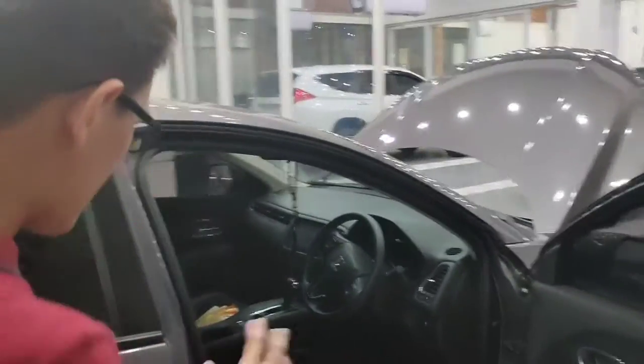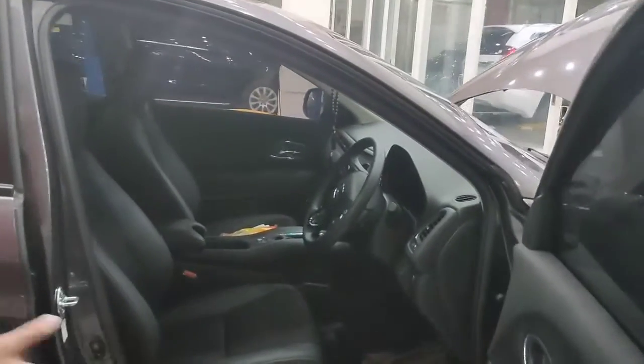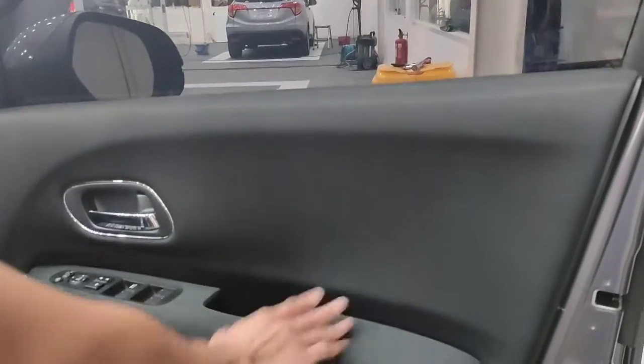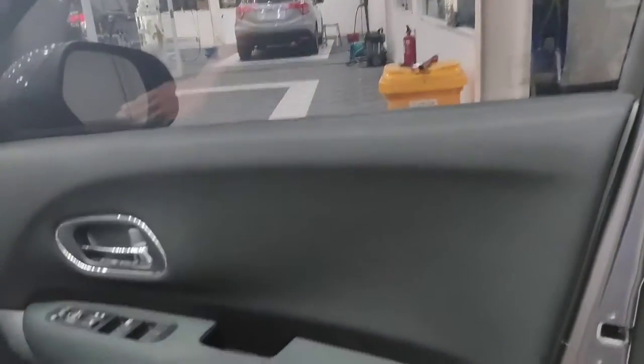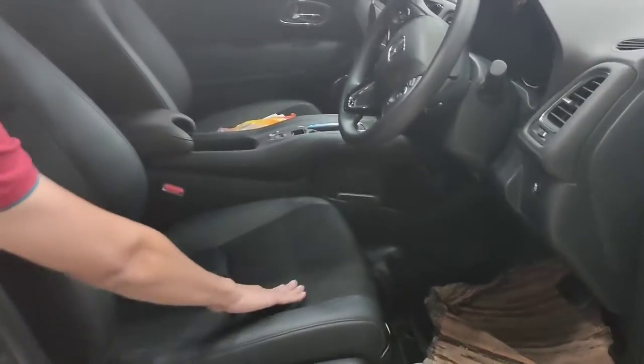Interiornya kurang lebih seperti ini, sudah full black dan semi kulit. Di panel pintunya masih kulit warna hitam. Untuk joknya, bagian sampingnya kulit dan tengahnya fabric.